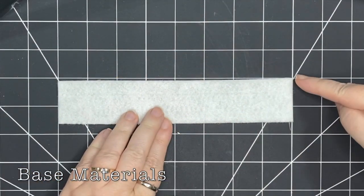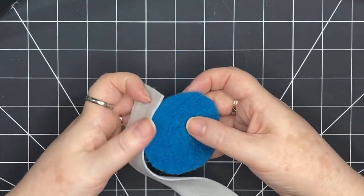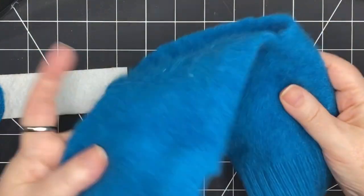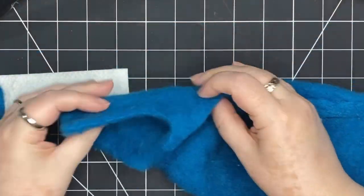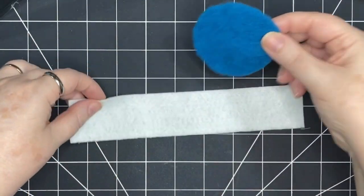My base piece of felt is eight inches long and one and a half inches wide. For the top, I have felted wool from a sweater and my circle is two and a half inches in diameter. Here's what's left of the sweater — I've used it in lots of different projects. I've just cut out this two and a half inch circle from a piece of the sleeve and that's going to be my top.